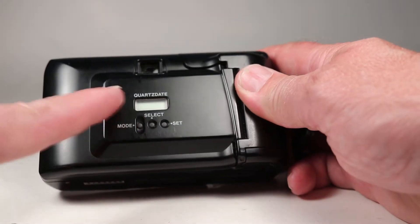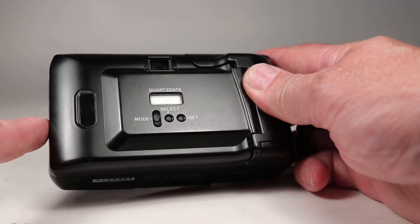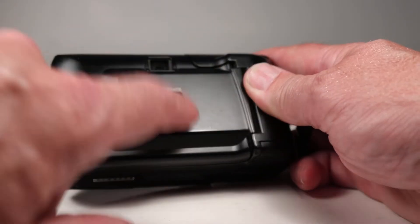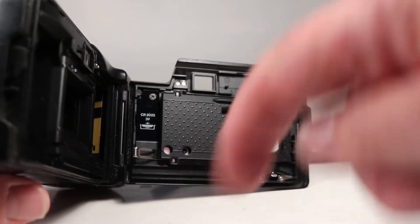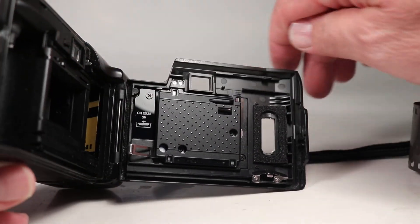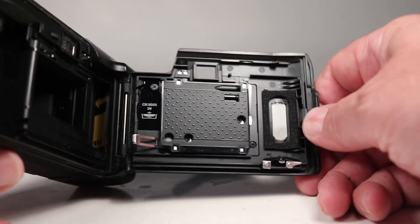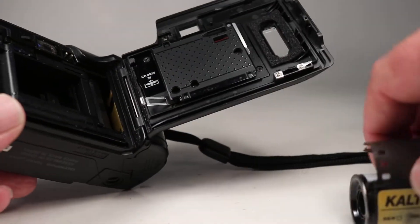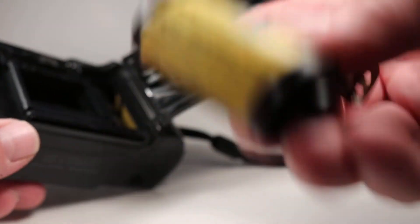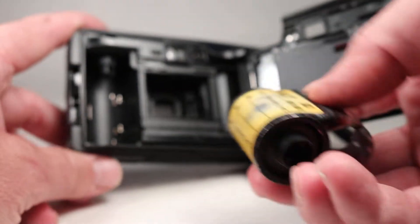I should mention this camera does have a quartz date function, but I tested it earlier and it only ran through the year 2019. There is a place on the inside — if you take off this little screw, this little plate comes off and you can slip a little CR2025 battery in there. But since it only worked through 2019, I figured nobody's going to want to mess with that. It did work though — I was able to set the calendar and the clock.